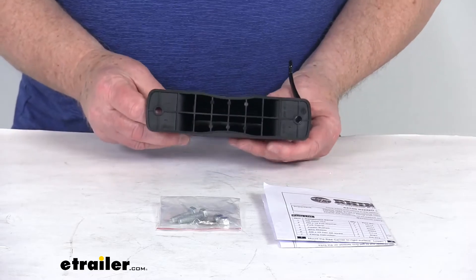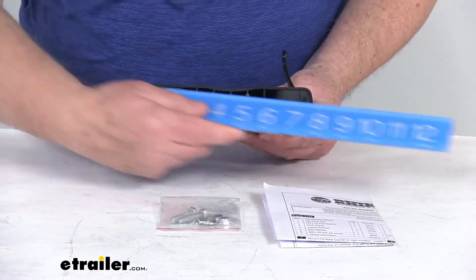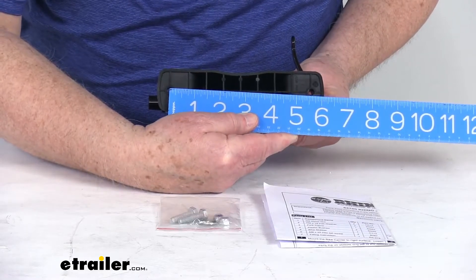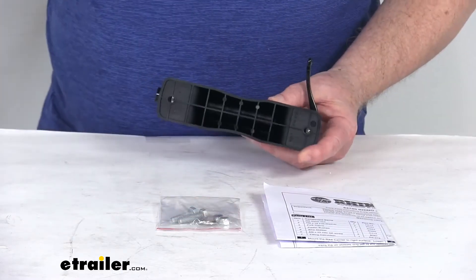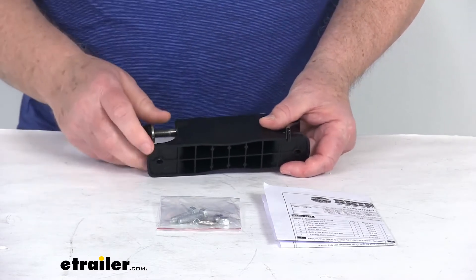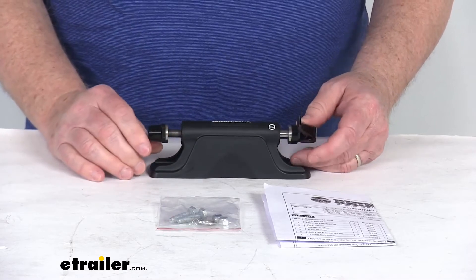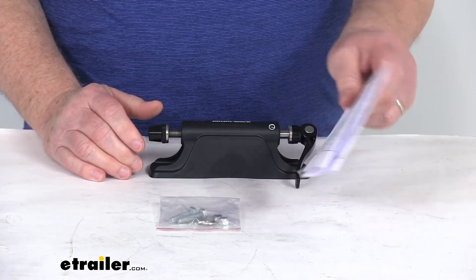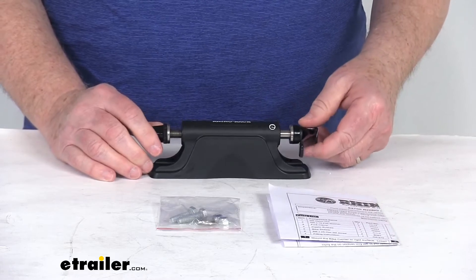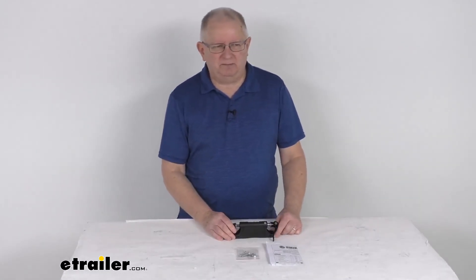The distance for the mounting holes, as you can see on the bottom of the mount itself, measures 5.5 inches center to center. The weight capacity on this mount is 35 pounds per bike. It comes with the mounting hardware to secure the mount to your location, and a nice set of instructions that will describe how it all goes together. That should do it for the review on the Claw Fork Mount Bike Carrier.